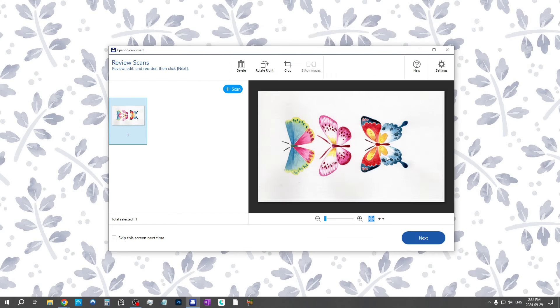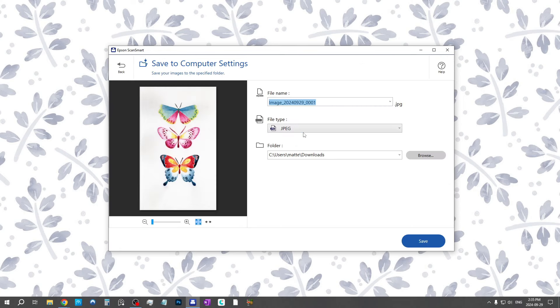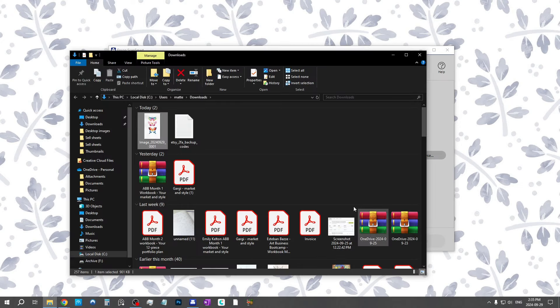This is the scan. You can do some more cropping or rotate it here, but you can also do that in Photoshop later. Then it's time to save your file — you have different options: PDF, JPEG, TIFF, or PNG. I usually save as a JPEG, but if you want the highest quality you can use TIFF, which is a non-lossy format. You can decide where to upload it and the file name. I'm going to hit save and my scan is done.